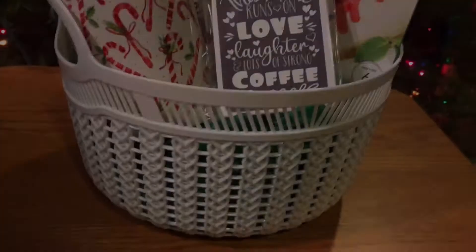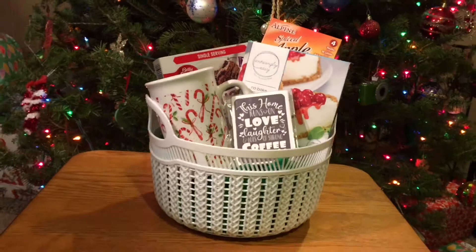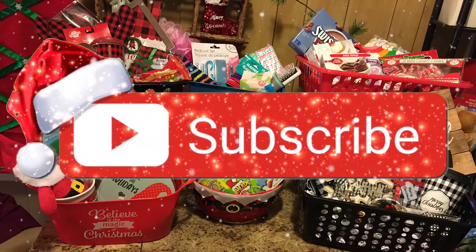But that wraps up our video for Dollar Tree's Christmas gift basket ideas. If you guys liked a basket, please let me know in the comments. And please subscribe to our channel if you haven't already to see more future videos similar to this content. I hope you guys have a Merry Christmas and a Happy New Year — I'll see you guys in the next video.